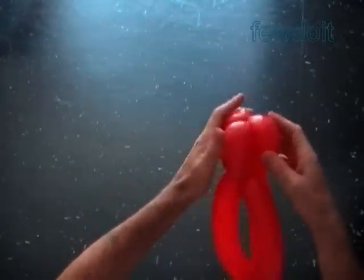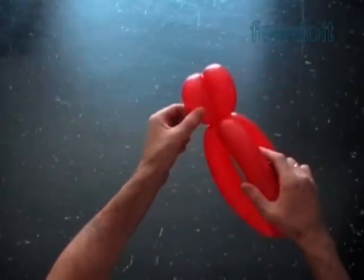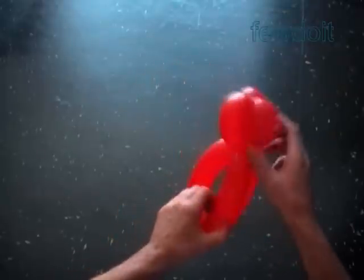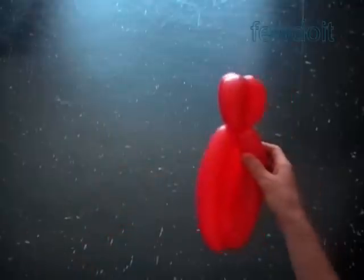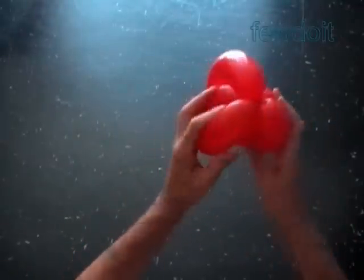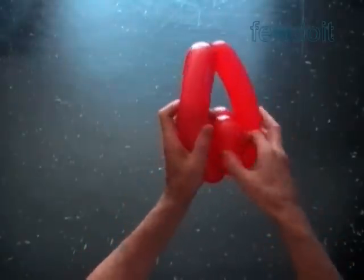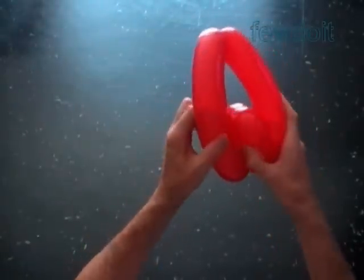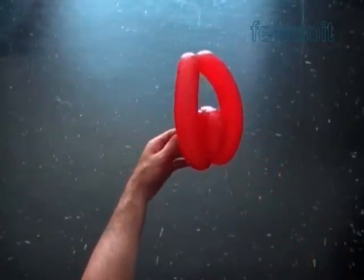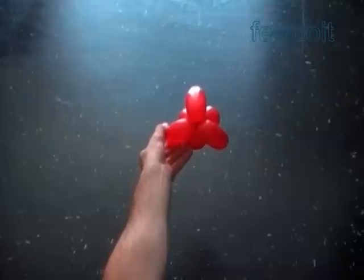We have made a set of three short petals. Let's hide the seventh bubble between the short petals. Now we have to fix the set of three short petals inside of the set of three long petals. We have made the blossom. Here is the side view, the top view, and the bottom view.